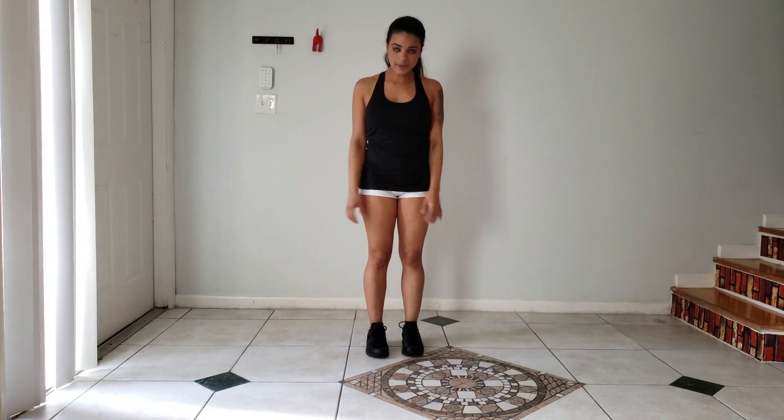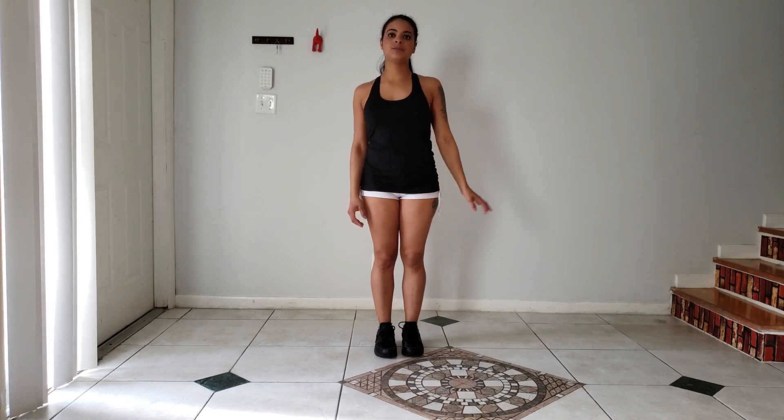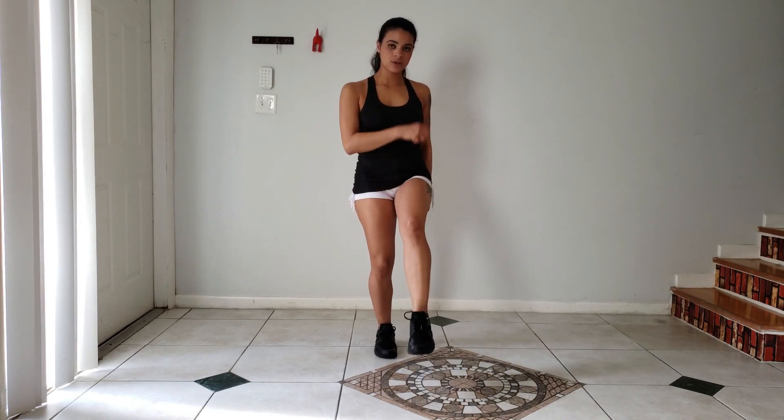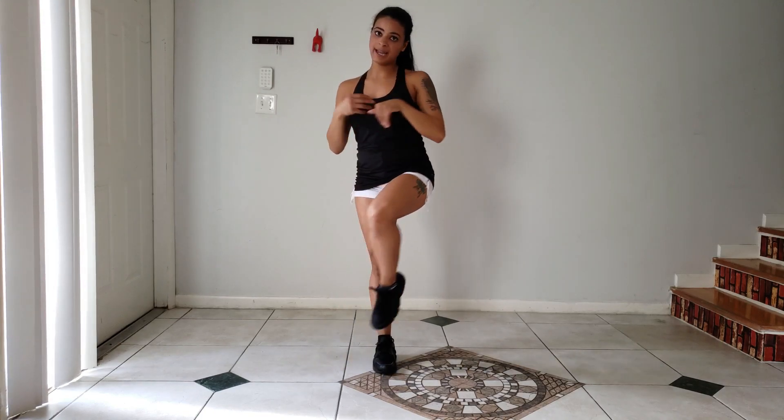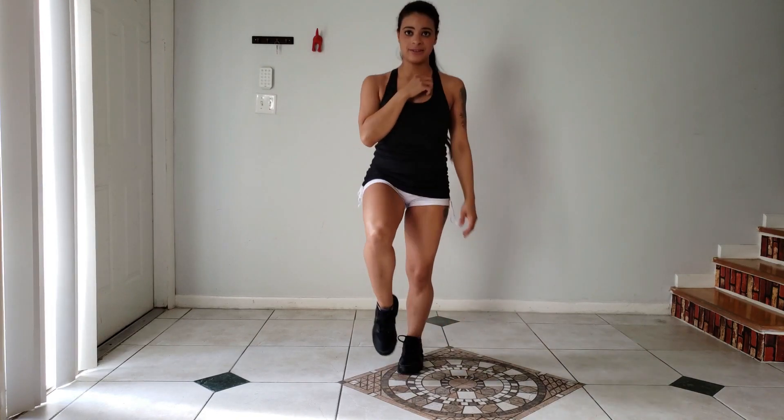Now, to begin, I'm going to be breaking it down into two eight counts, and it's going to be one and two counts. We're going to start with the running man — one and two — then followed by the crossover, three and four, followed by the T-step, five and six, and ending the first eight count with the running man again, seven, eight.